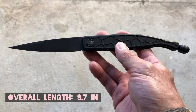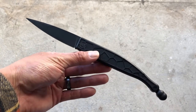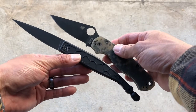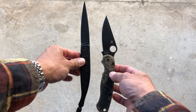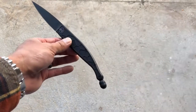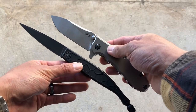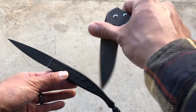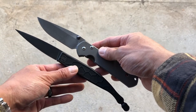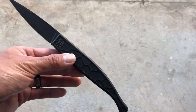To give you an idea of how long this knife is, I'm bringing in the longest knife in my collection — the Spyderco Paramilitary 2 — and look at that, it is dwarfed by the Roman. I'll also bring in the Zero Tolerance 0562Ti and then the Chris Reeve Large Sebenza 21 — it doesn't even hold a candle to the Roman. It is a very long knife.